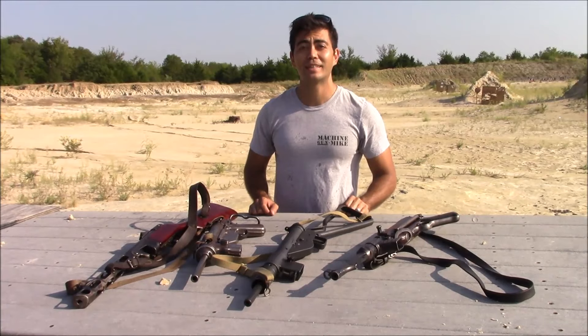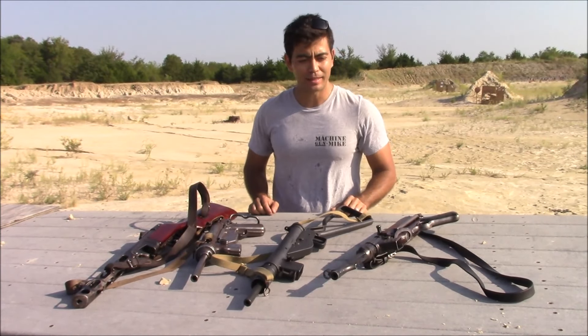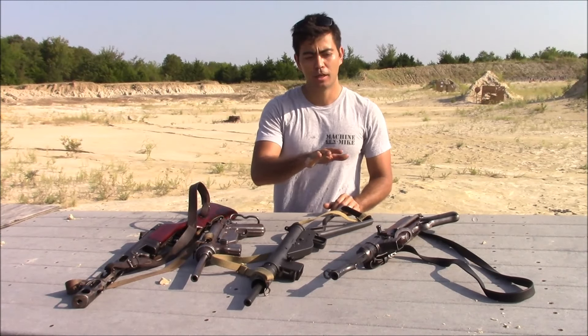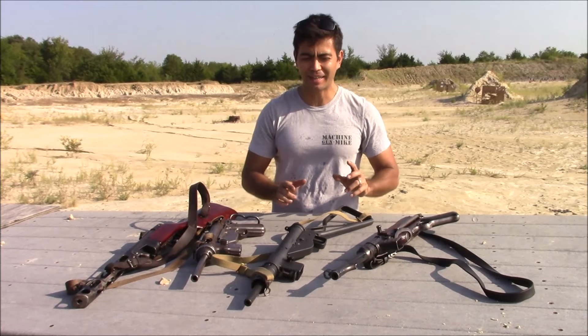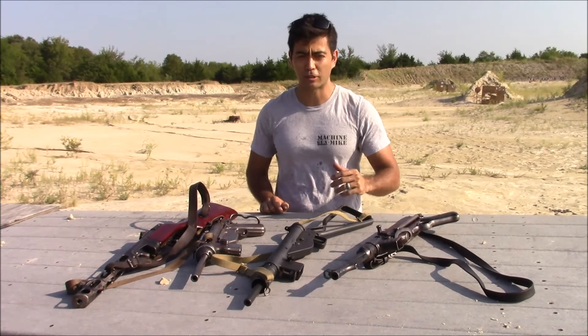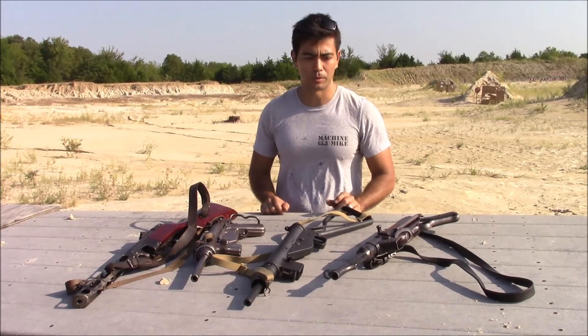Hey guys, welcome back to Machine Gun Mike. Today we're going to be taking a look at all of these submachine guns — a good sampling of various simple submachine guns from World War II from various countries. With the MP40, I kind of hate to call it simple; it's definitely the most complicated one in the group, but compared to the earlier MP38 with its milled receiver, it is a little bit simpler.